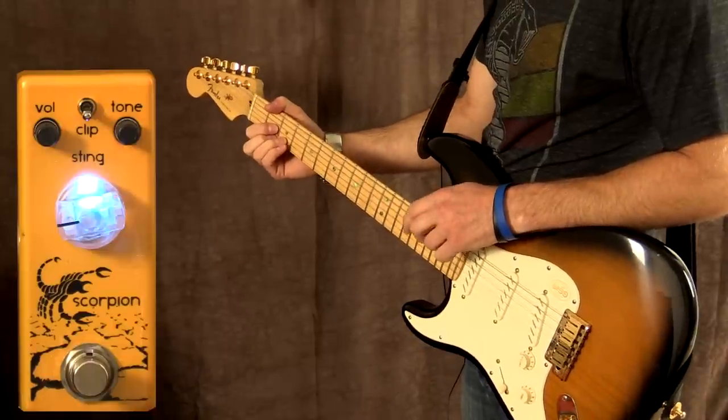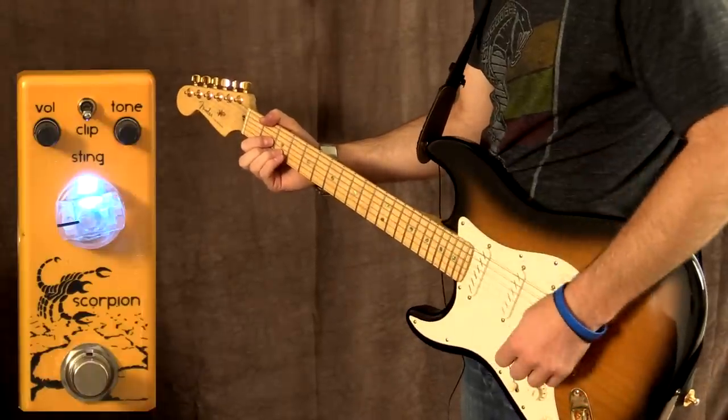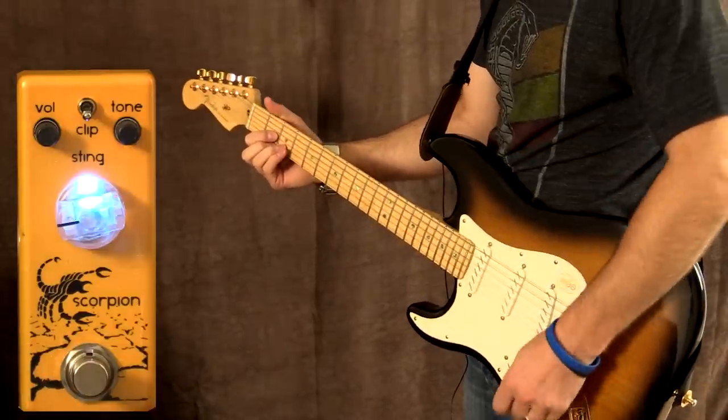Let's take a look at the British tones now. I've wound the gain back down and flipped the switch down as well. Bridge pickup.